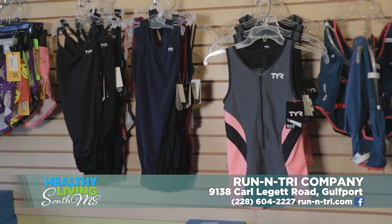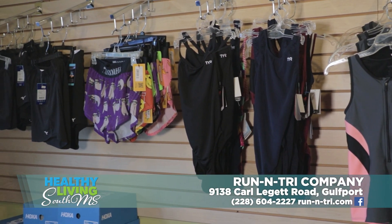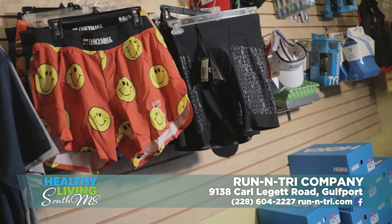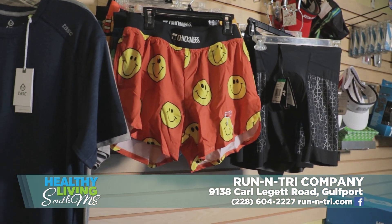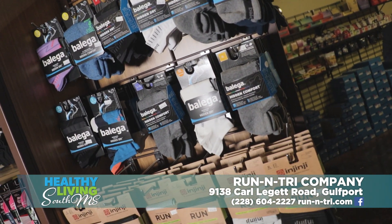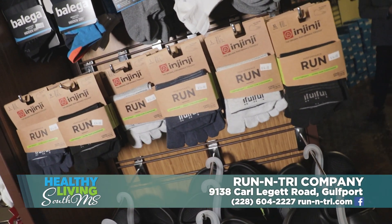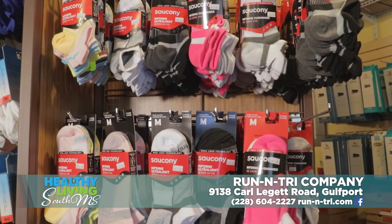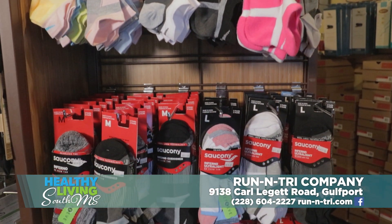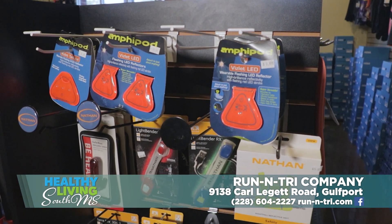You also have a clothing line here? We have a few items — some running shorts, some triathlon shorts. We don't dabble too much in clothing, but we have plenty of run accessories for customers. We have a huge assortment of socks — any kind of sock that you need. And if there's something that customers want and we don't have it in stock, we can order it. If someone wants a special color or a special size, it's pretty easy to order.